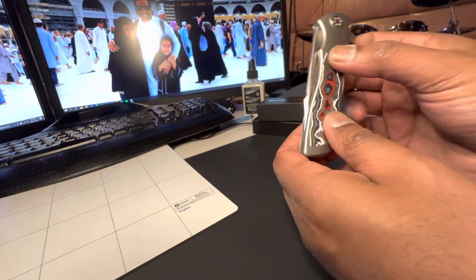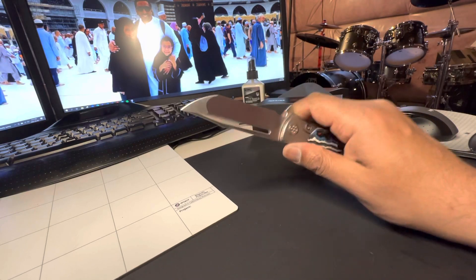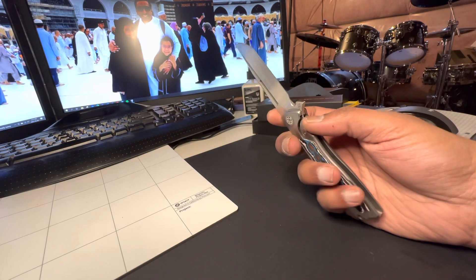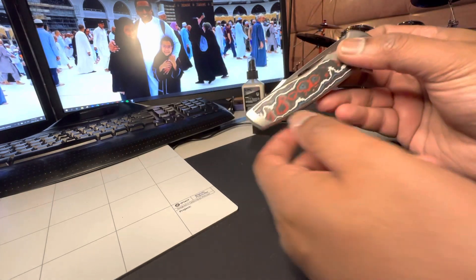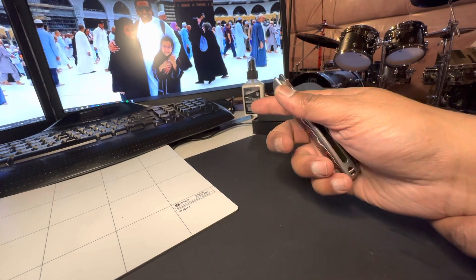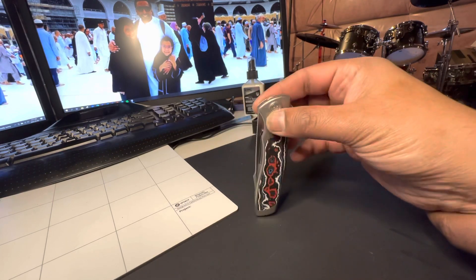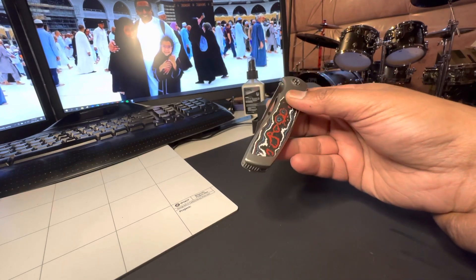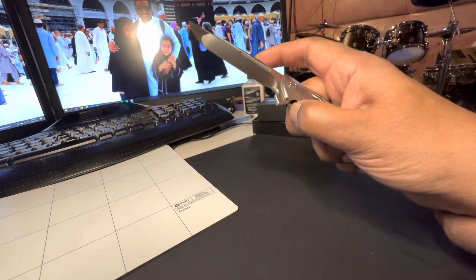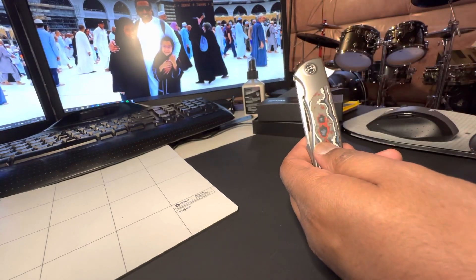It's very light, kind of similar to the Benchmade 940 Osborne in terms of weight, a little bit smaller in size. I'm really enjoying this one. I'm not really a knife reviewer but got into knife collecting this year, so I'm really proud of this acquisition. Let me know if you liked the video — I'll keep making more.